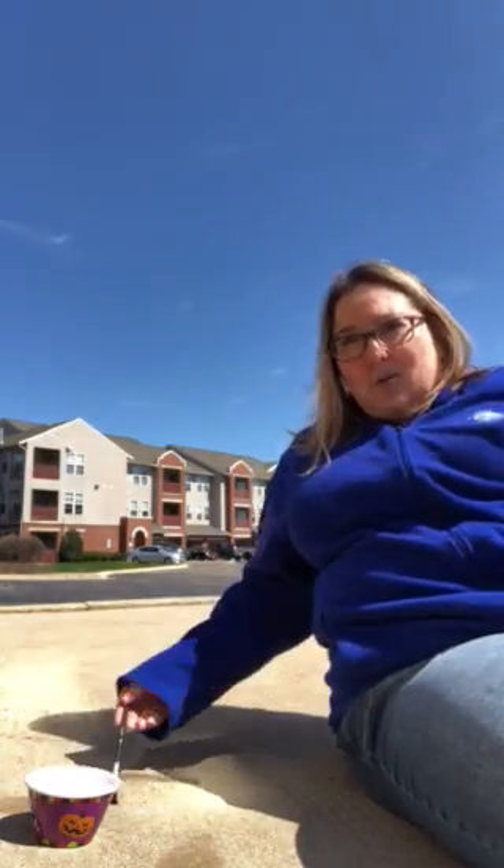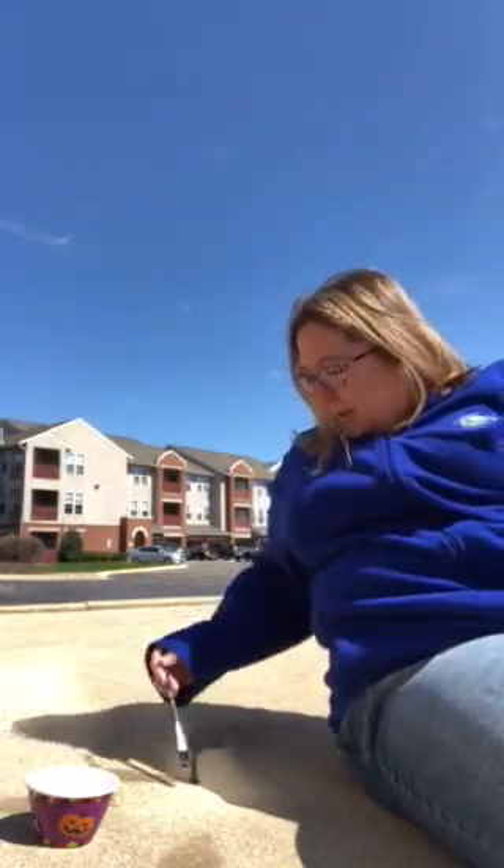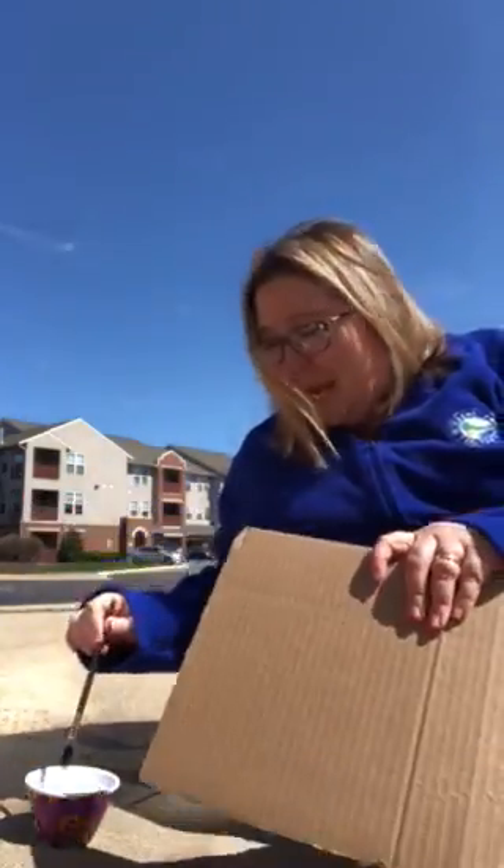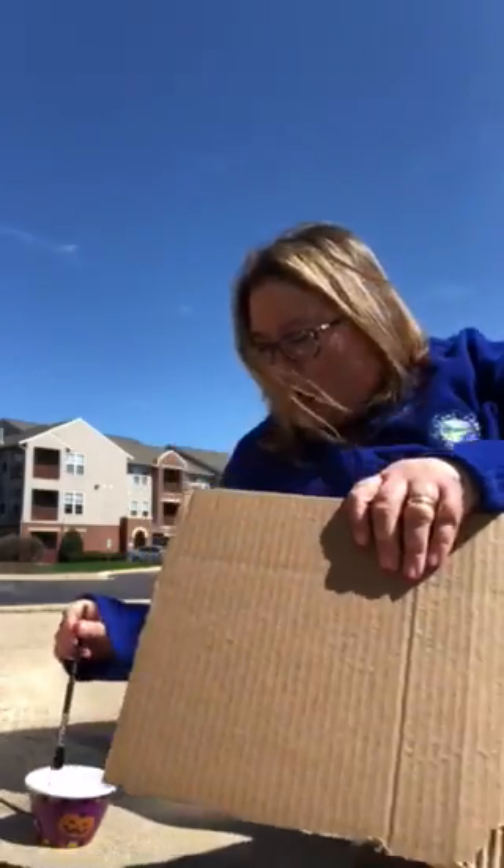All you're going to do is use your sidewalk — and guess what, all you have to do is practice making your letters, your lines, your shapes, your numbers, whatever you want. And guess what — when it dries, you can start all over again!